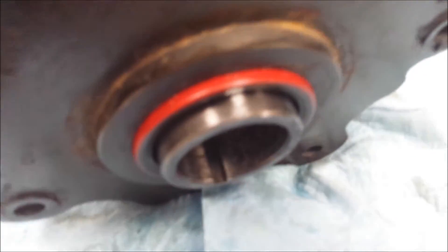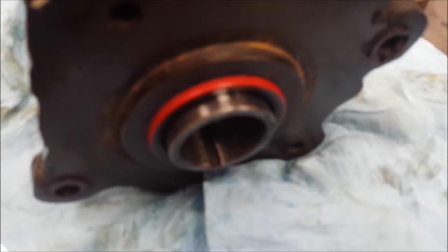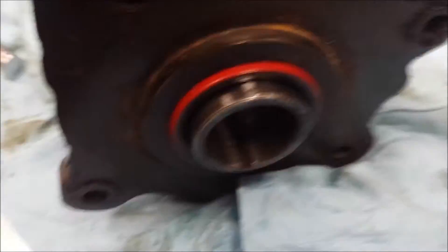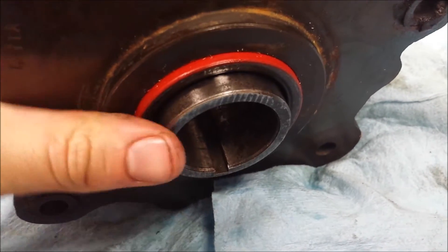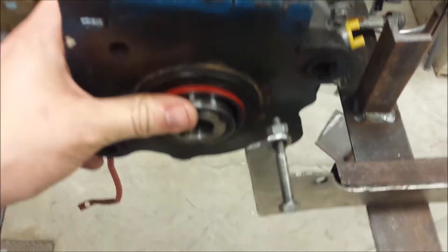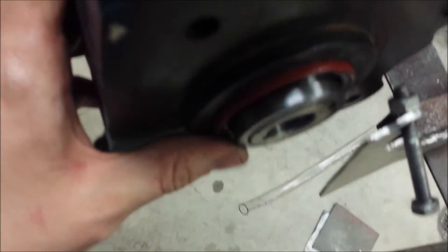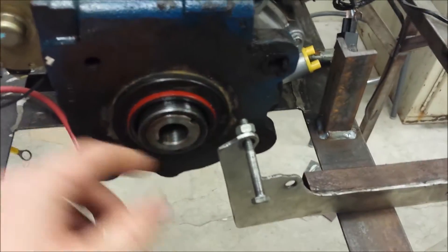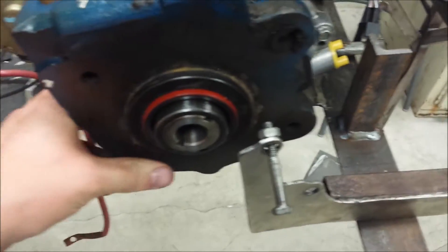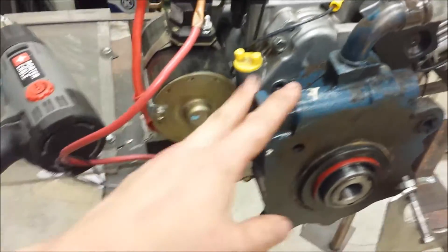Got it back together. You can see that seal on the outside sticks out a little further, but the actual seal lip looks like it's pretty much in the right spot. Got it all bolted together. It feels tighter — I haven't changed the bushing ever. These seals are quite a bit smaller but they fit the shaft good, a lot better than the old ones.